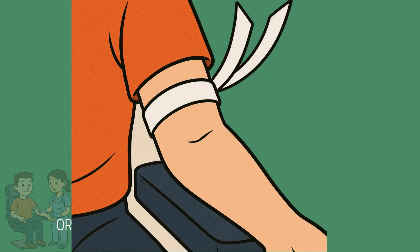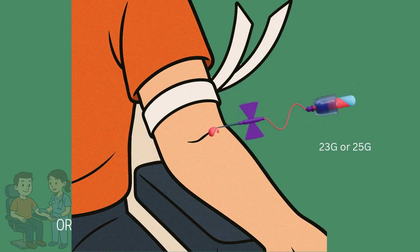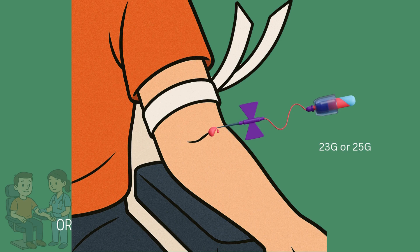When encountering difficult veins, tailor your approach. For small veins, opt for a smaller gauge needle, such as a 23-gauge butterfly. Deep veins require a firm anchor and a slightly deeper needle angle, but always proceed cautiously to avoid injury. Rolling veins can be stabilized using a side anchor technique, where the skin is gently pulled taut to prevent movement.